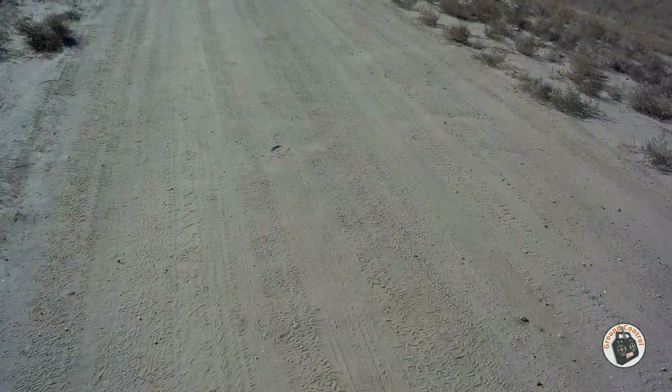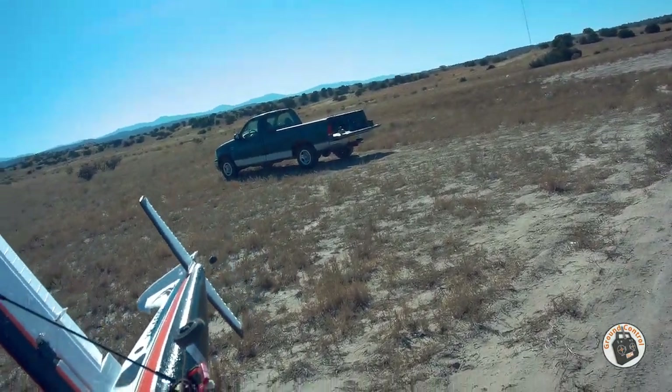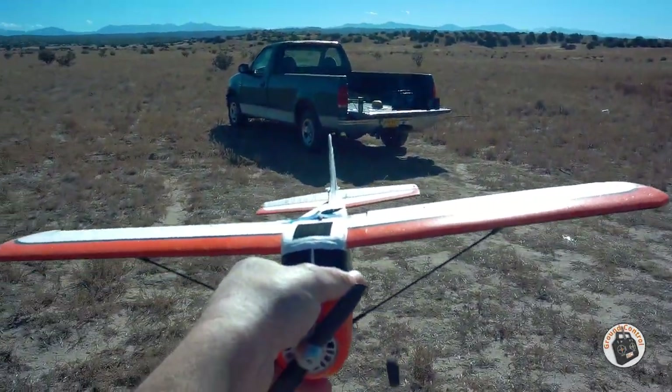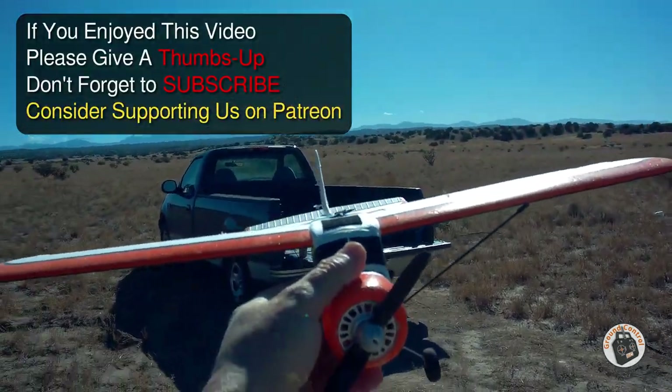My transmitter power is just about out — otherwise I'd take another flight on it. Anyway, it's a fun little bush plane to fly around, I like it. Thank you guys for watching. Please give a thumbs up, don't forget to subscribe, and I will see you in the air.